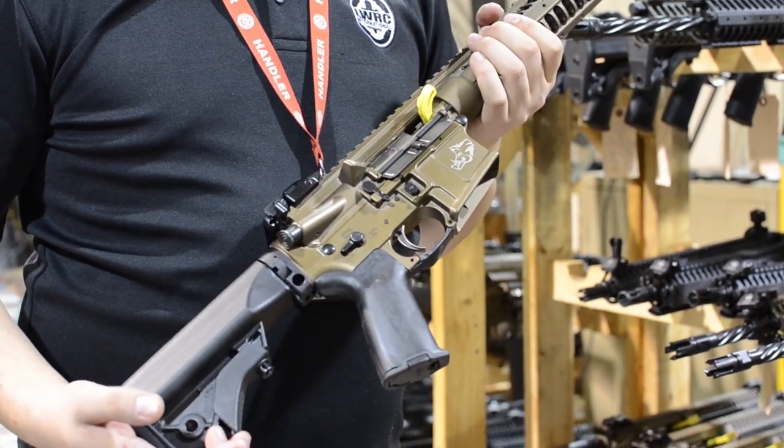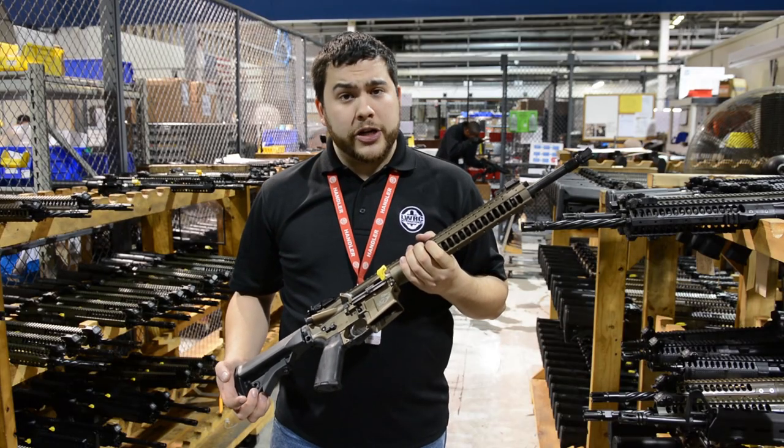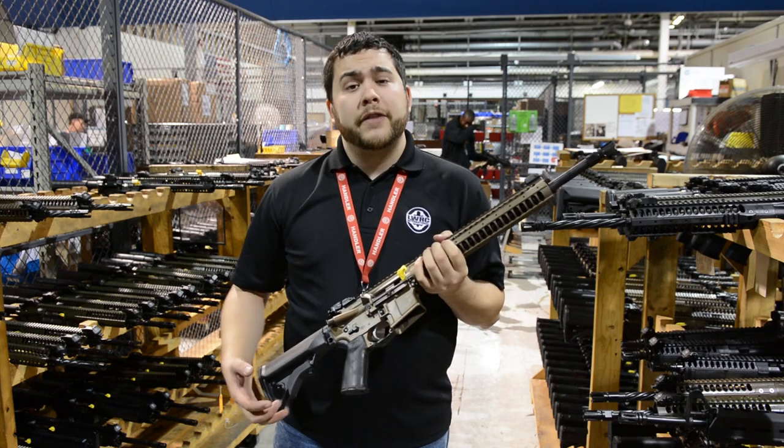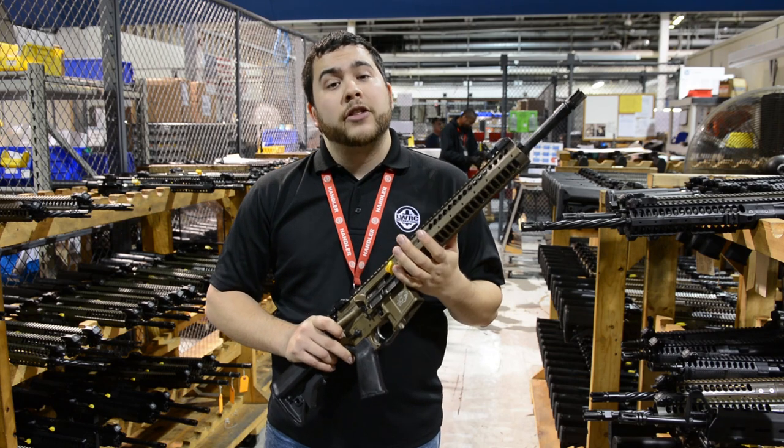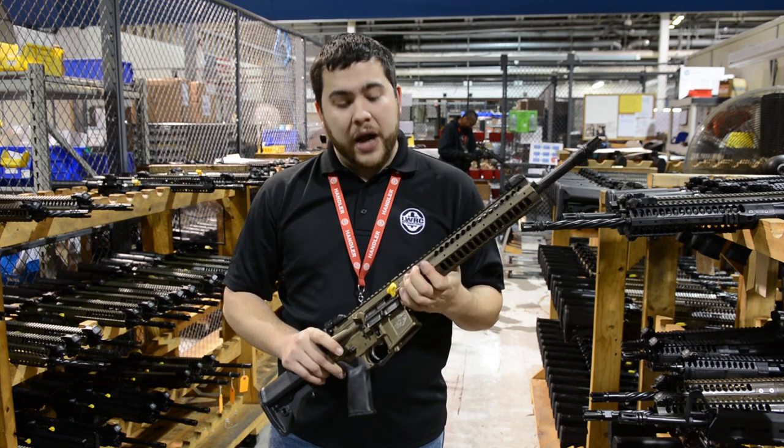Chambered in a 6.8 SPC, we kind of went a different direction than a lot of manufacturers. Instead of trying to shove a 6.8 into the existing architecture of an AR-15 lower, we actually redesigned the lower and upper around the round.